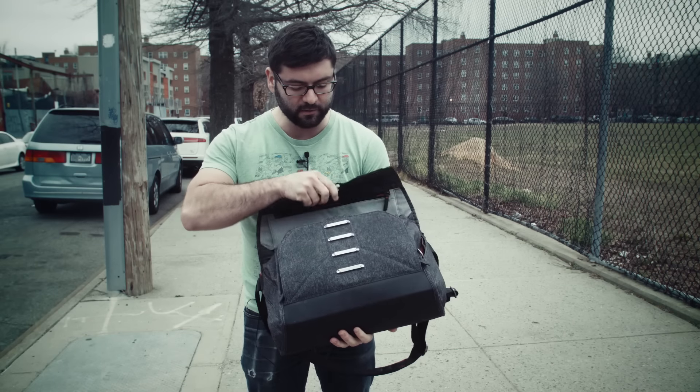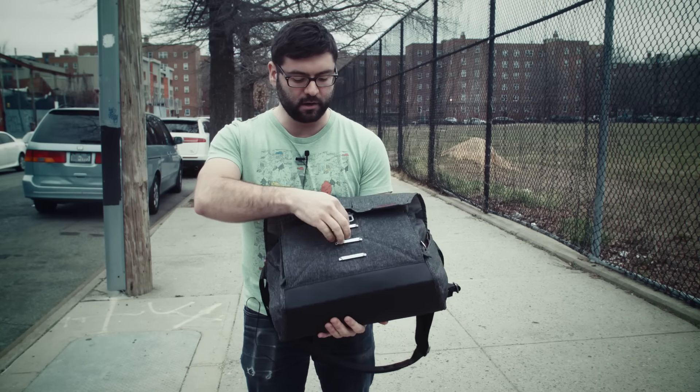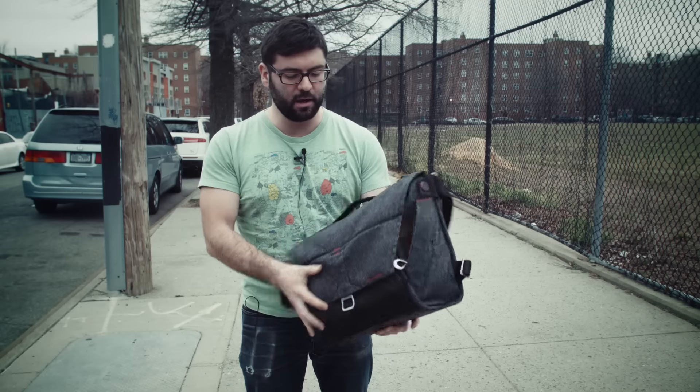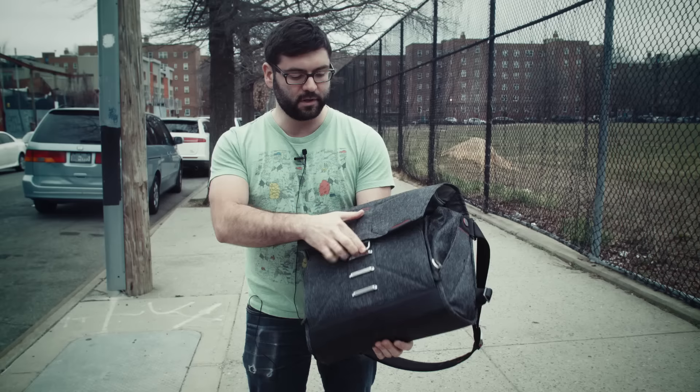It can also adjust for how much you have in here. There's this magnetic latch that holds it really secure. And it can really tighten up and get nice and flat, and then also open up to fill everything you have.